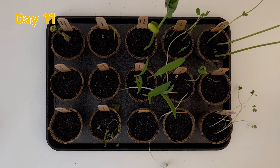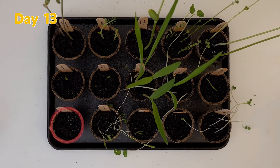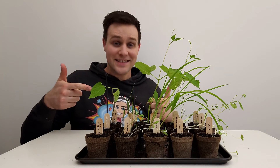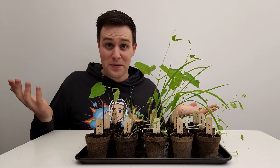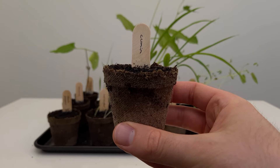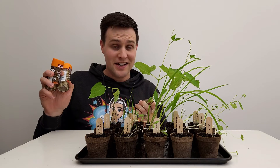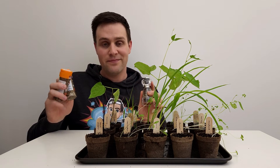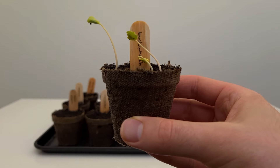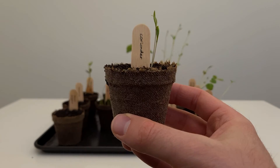I kept checking right up until day 14, a full two weeks since starting the experiment. But the black pepper, cumin and fennel never sprouted. So out of the 15 seeds and beans that I planted, 12 of them sprouted. It's possible that the seeds that didn't grow had been sterilized to prevent them from growing — after all, if a little bit of water got into these spice jars or into this pepper shaker, the last thing you'd want is for a plant to grow. Of course, you might get slightly different results when you try this in your country, but that's what makes it a fun experiment.